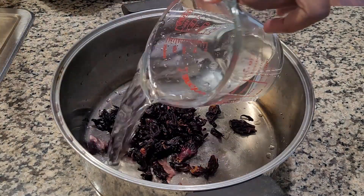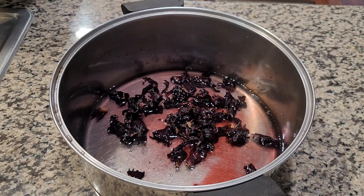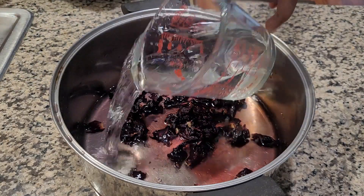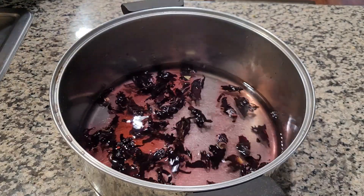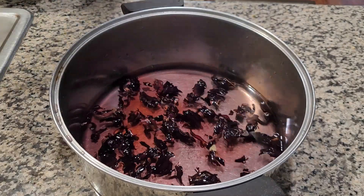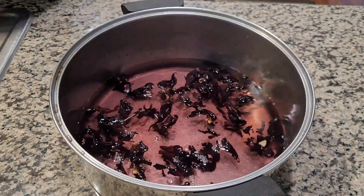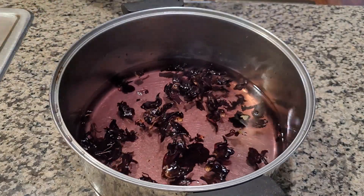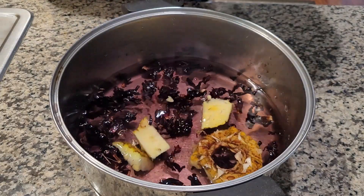After that we're going to add six cups of filtered water. The idea behind this drink is to rehydrate the hibiscus leaves and then get that beautiful liquid from the drink, which would have the hibiscus flavor as well as that red color to make our hibiscus drink. Then you can flavor, sweeten and spice as desired.